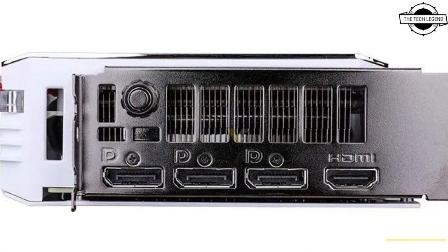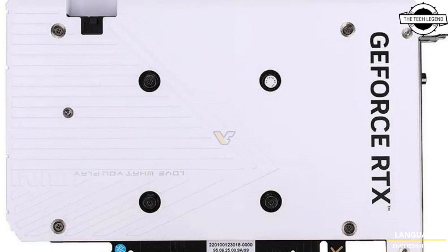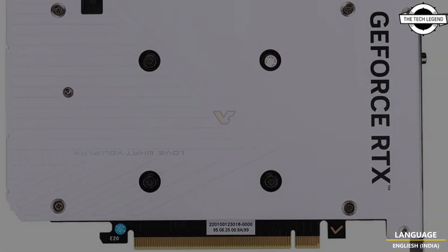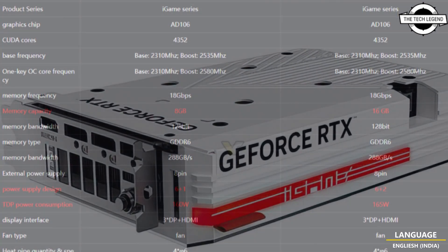It is exclusively equipped with the RTX 4060 Ti SKU, and the Smart Mini features the RTX 4060 non-Ti. The company updated its website with fresh information on the iGame Mini along with real photos, and most notably the introduction of a new 16 GB model.